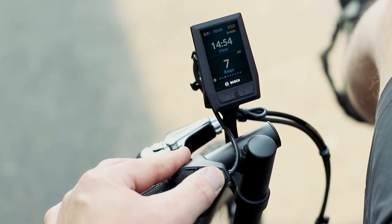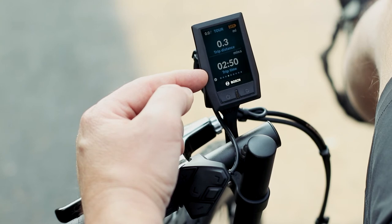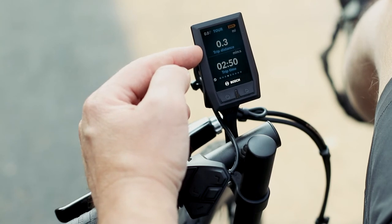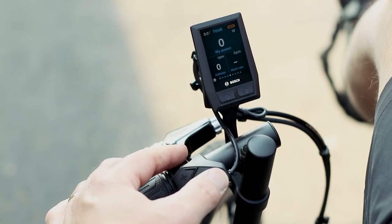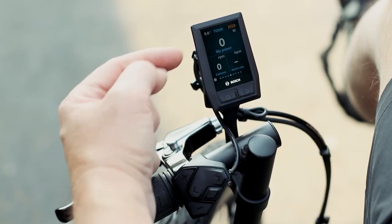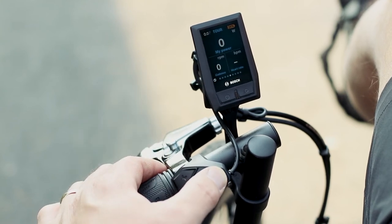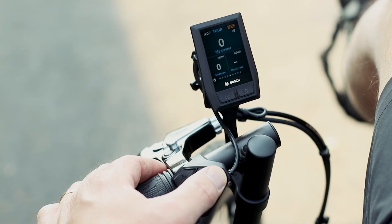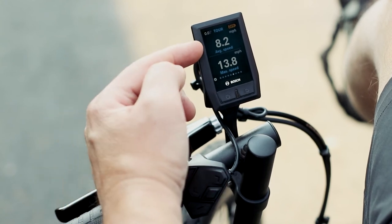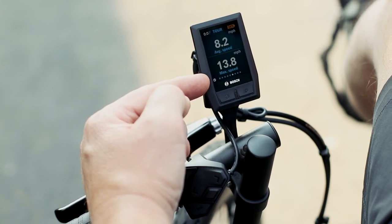You can see more information if you'd like — over here you see how far you've gone on your trip and your trip time. I just rode around for three minutes and my trip was less than a quarter of a mile. You can also see your cadence, add a heart rate monitor if you'd like, and it shows your power consumption. These are just different display modes — you can keep it super simple or change it to show average speed and max speed.